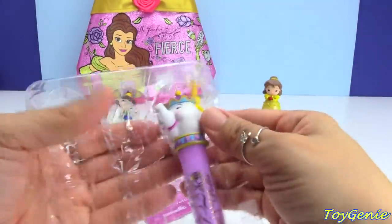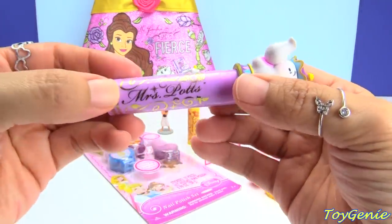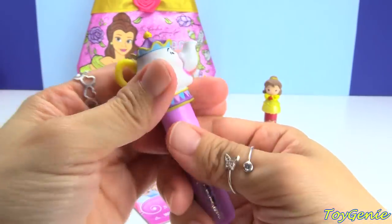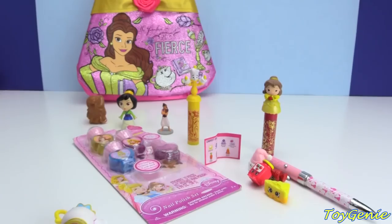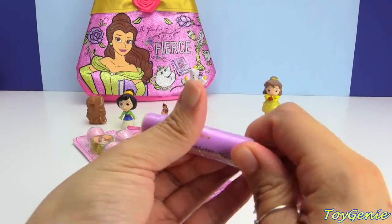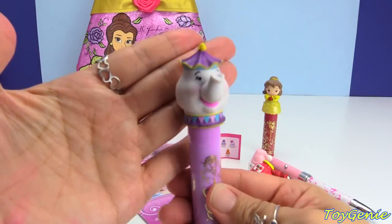And finally we have Mrs. Potts and she comes on a purple lip balm. And let's check it out, look at her. Let's give this a smell. This one smells very lightly of raspberry — smells a lot more like berry than raspberry. But these are so adorable.